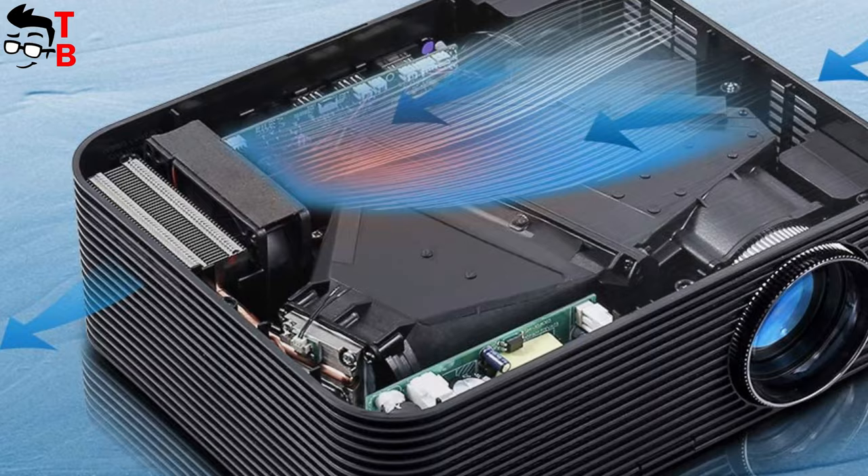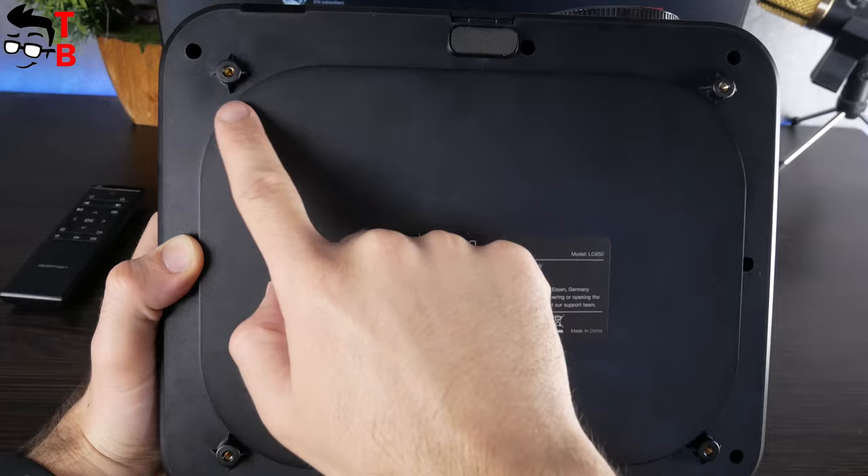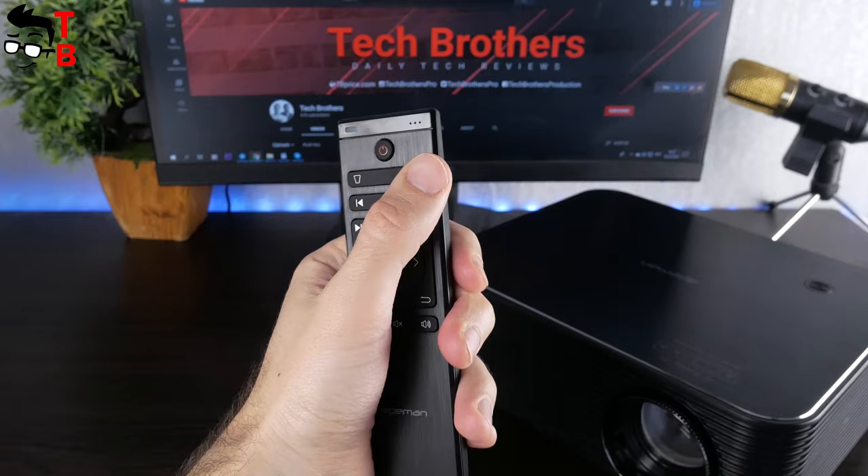OK, we will check it out. At the bottom, there are rubber feet, as well as a tripod or ceiling mount. The remote control is also made of black plastic. It has standard buttons such as power, play-pause, volume...